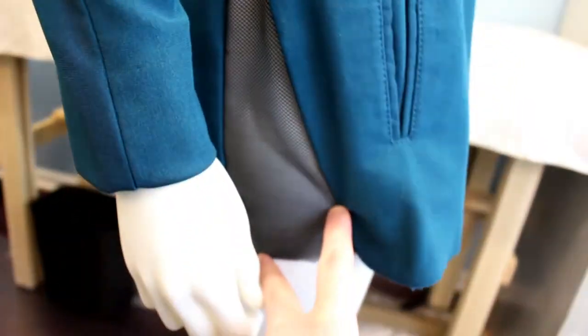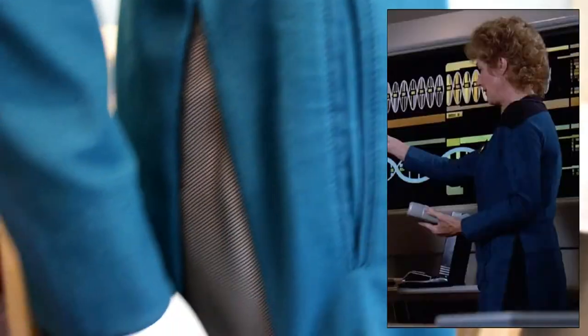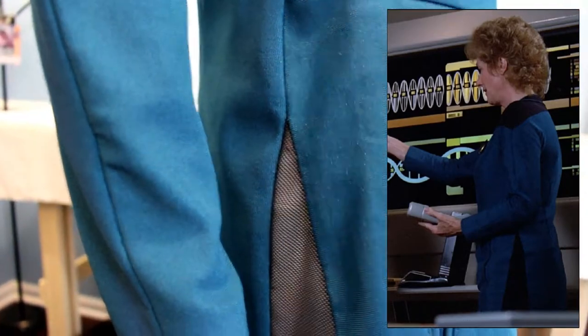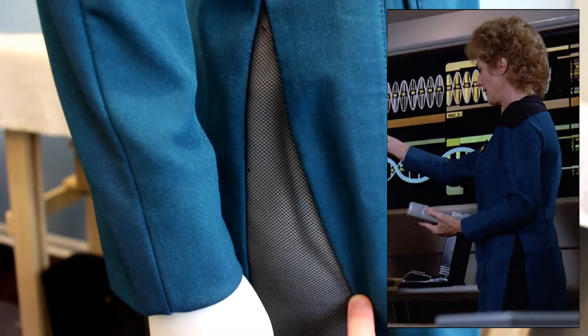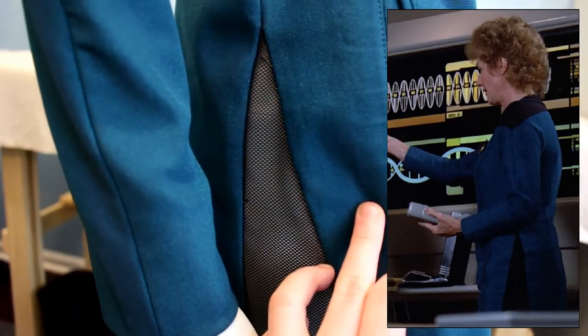On the side you can see there's a black mesh insert, which was news to me, because in the show she wore the black trousers and it just looked like there was a split in the fabric. I guess this was a neat way to kind of hold it in place.